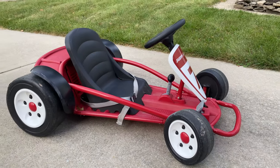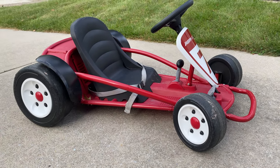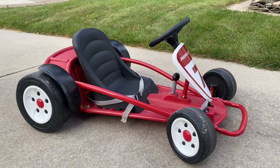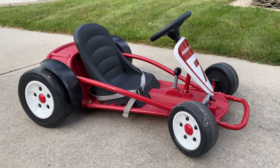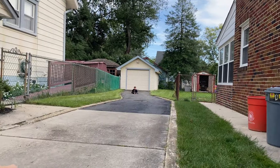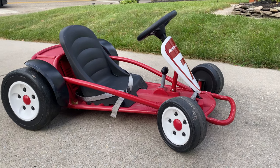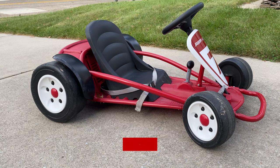Another thing I forgot to mention — there is no parental remote control over this while your kid is driving. Other cars have a controller where you can hit a button and disable the car. This one has nothing, so they're on their own. If they get wild or try to go in the road, you can't stop it — that's definitely something good to know.